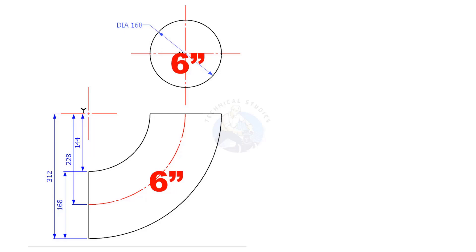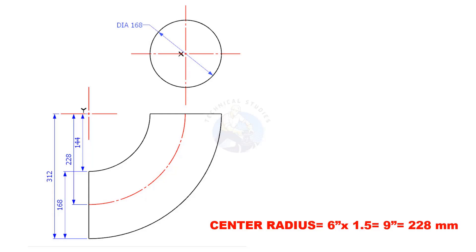Lay out the elbow and its side view as shown. Since this is a long radius elbow, the centre radius is 6 multiplied by 1.5. The elbow centre is 9 inches. Converting 9 inches to millimetres, the elbow centre is roughly 228 millimetres.